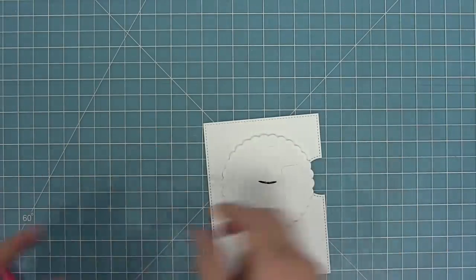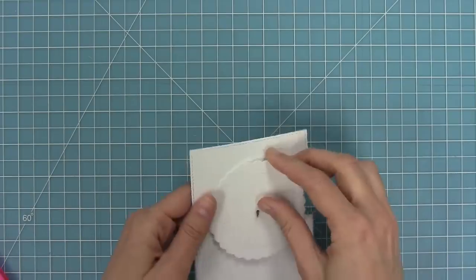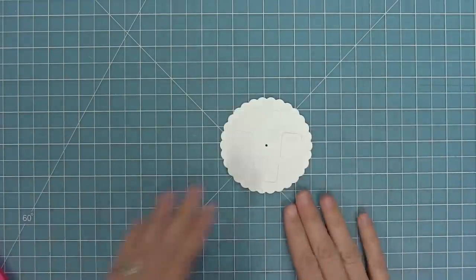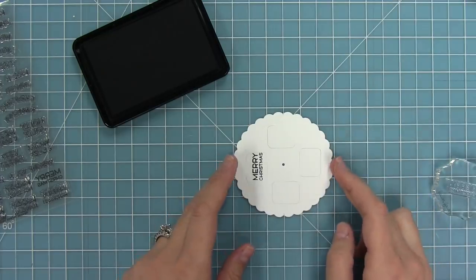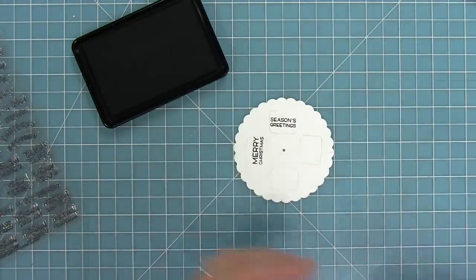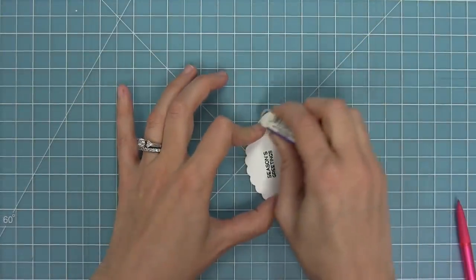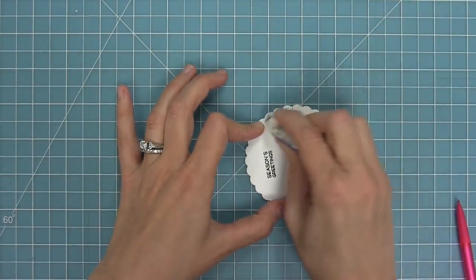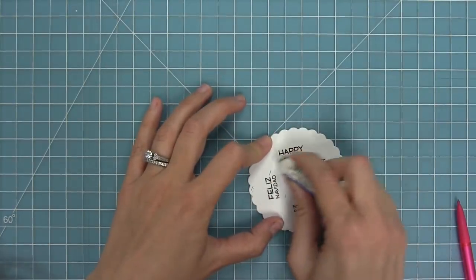Now that I have my guides all traced, I take the wheel and pop it off the wheel base to do some stamping. I'll stamp out Merry Christmas, turn the whole wheel, stamp out Season's Greetings, turn the wheel, stamp out Feliz Navidad, then turn the wheel and stamp out Happy Holidays. Then I go in with my eraser and erase all those tick marks — no one's going to ever know they were there.